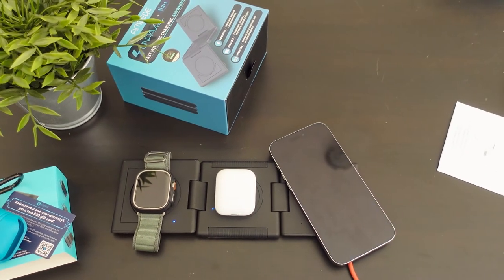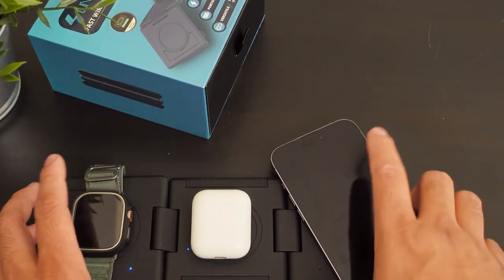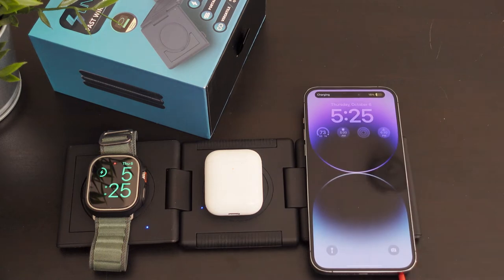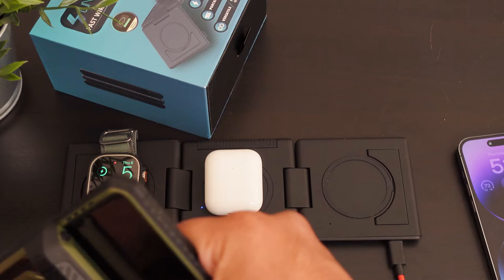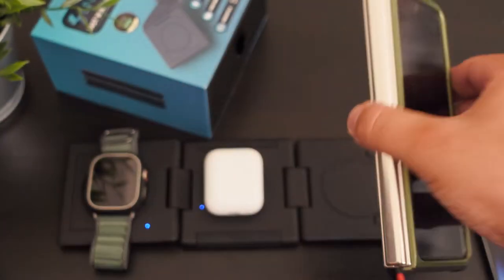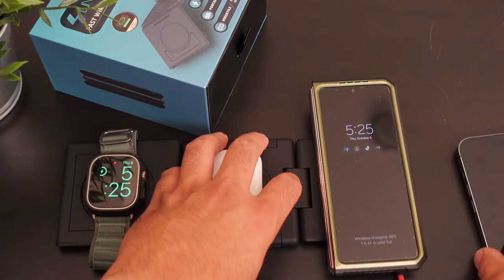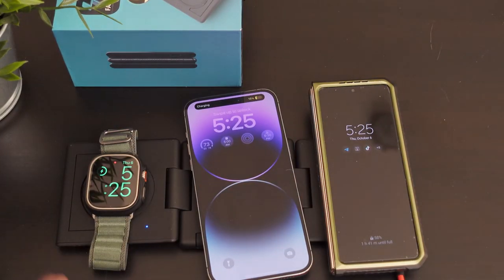Let's just zoom in for this video to showcase exactly what this can do. It is charging everything. Let's try my Galaxy Fold — will that charge wirelessly? That's working perfectly! Let's see if we could charge both phones at the same time. And that's charging wirelessly. This is really cool.